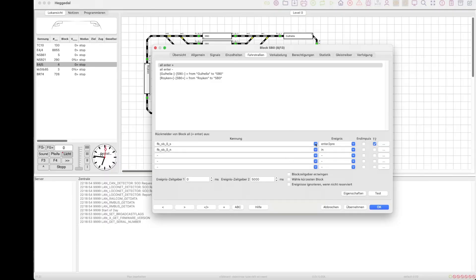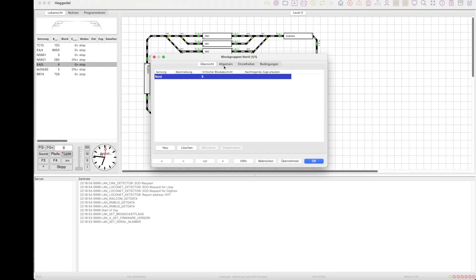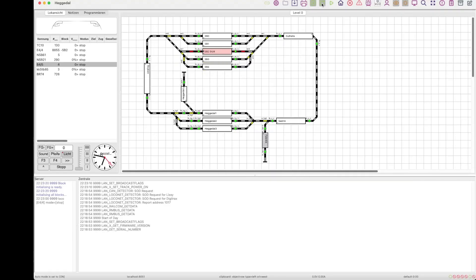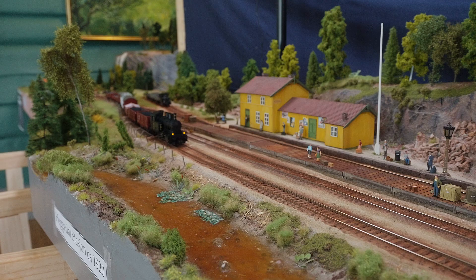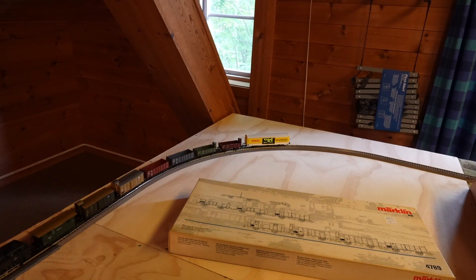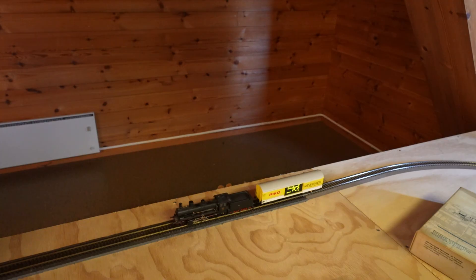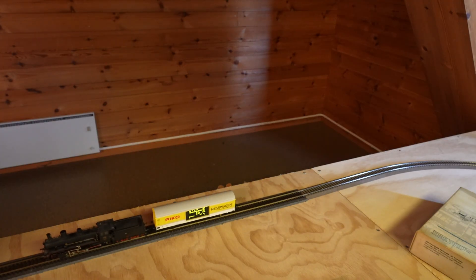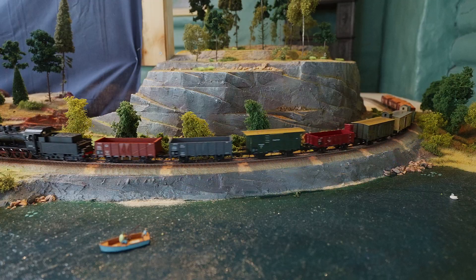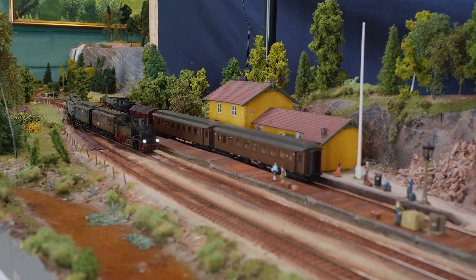Then you need to assign addresses to the switches as well as the feedback sections, and add the feedback sensors to the different blocks. When that is done you can run the router, which generates all the different routes between the blocks. In our case we need to add a block group since we have a single line with two blocks and we need to avoid a deadlock. Then we add all the locomotives to the system and place one in the correct block where it stands. If you enable automatic mode, start a train and check that it runs properly around the layout. Since this is a realistic layout, we need to make sure that the trains run at the correct speed, using the Pico measurement card to match actual speed to system speed. As we have a 1990s theme, we run the trains quite slow as they were not that fast at the time.